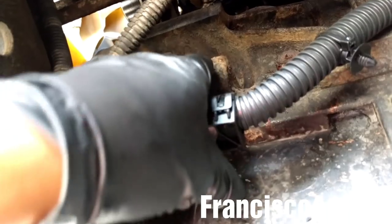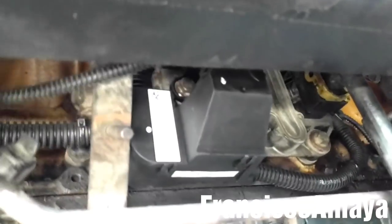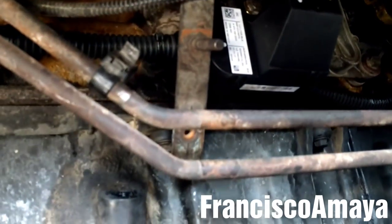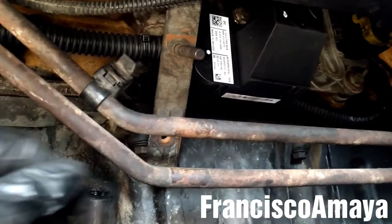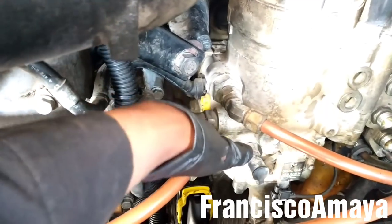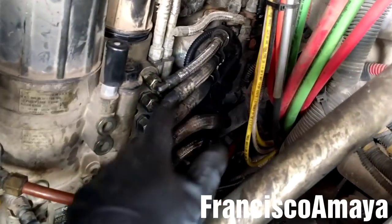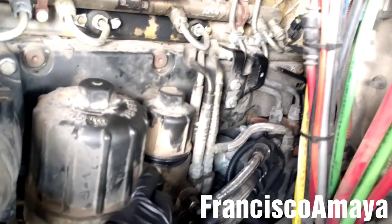Now the next step is to place all the ECM bolts to the harness over here — there are two bolts, remember to install them. I'm going to get the harness bridge and, once it is on top, place the bolt to hold it in place. The plug bolts and the bridge bolt are in place and totally secure. Now the next step is to place all the transmission cooling line brackets — all the ones I removed. The transmission brackets are in place, all the engine harness components are in place. Now I'm going to install the bracket that holds the dipstick and the dipstick pipe, and install all the fuel lines.